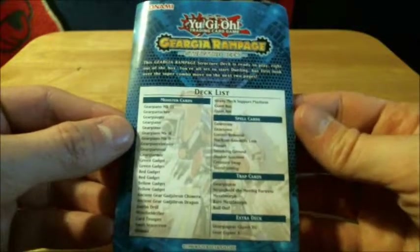I don't know why they give you an extra deck list since it's already been printed in the back. Oh, this is probably the dueling guide — that's probably why.